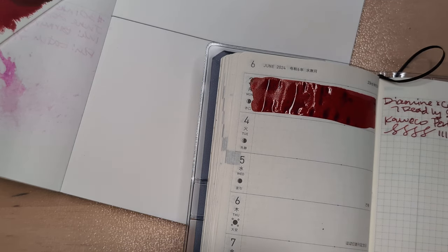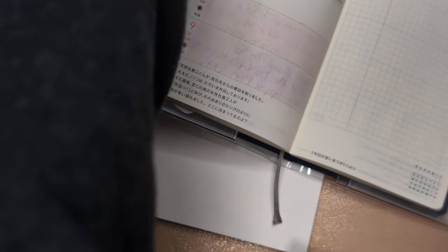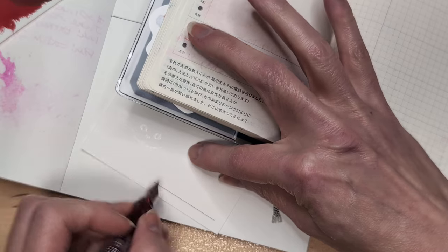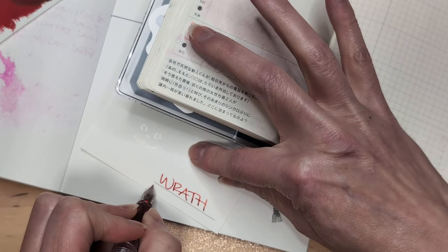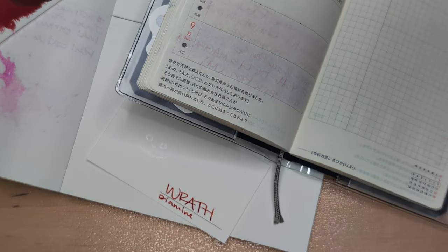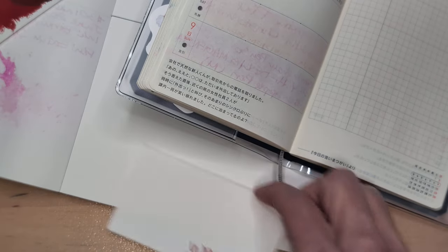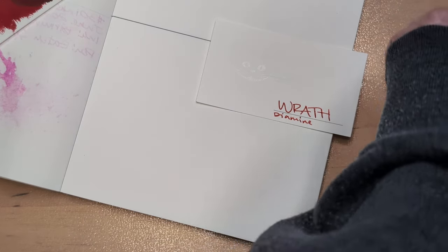So beautiful. Here we are. I feel like I don't have a good solution 'cause that's down there. I'm just gonna write 'Diamine', right? I don't need to write 'plus Cult Pens' or 'times Cult Pens' or whatever. It's not required of me. Or of you.